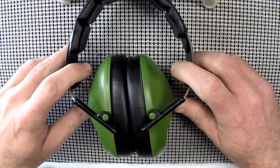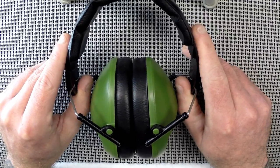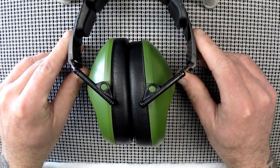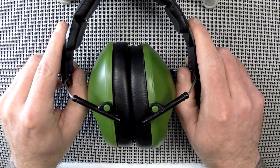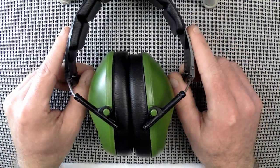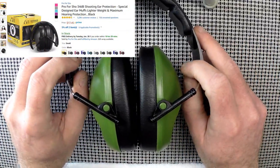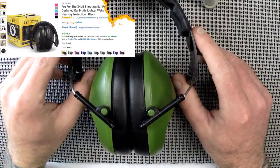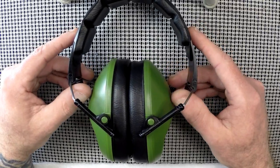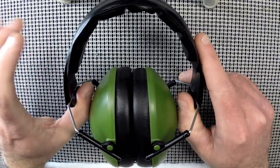Even though it's an impulse noise, something that loud could damage your hearing and makes it uncomfortable to shoot. If you're shooting a precision rifle, that discomfort doesn't lend itself to good performance. I found these on Amazon — they're relatively inexpensive, around 17 dollars, which is about half of what you'd pay for an entry-level digital muff, but the protection level is solid.